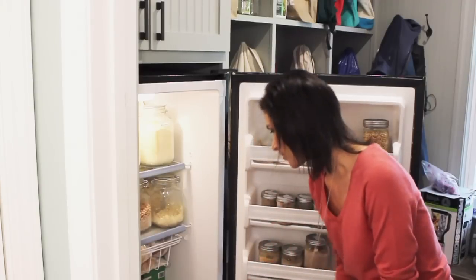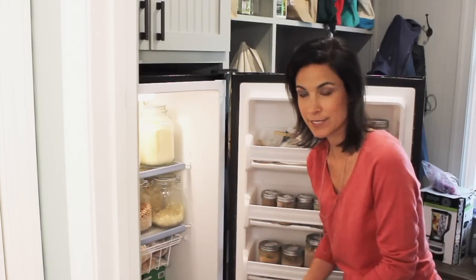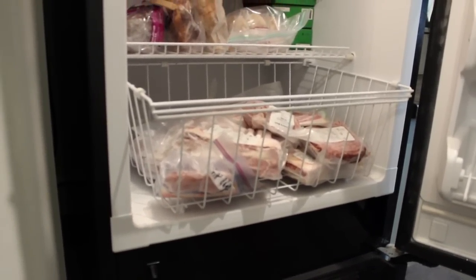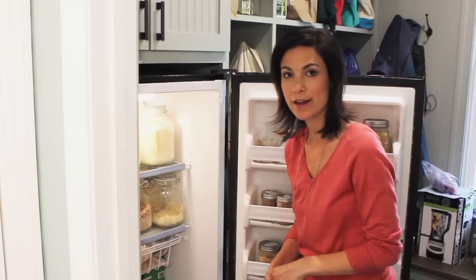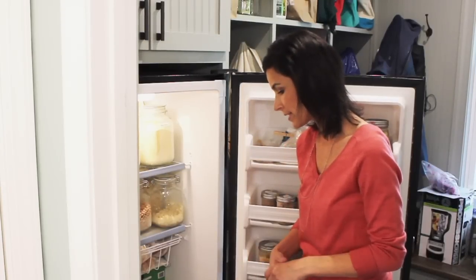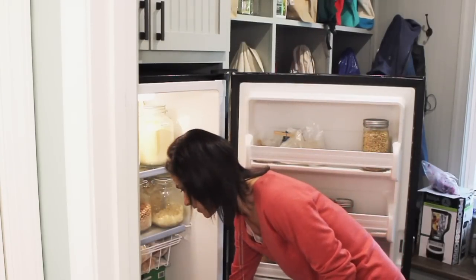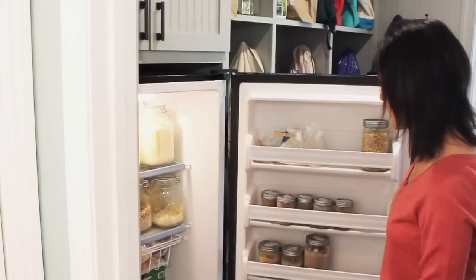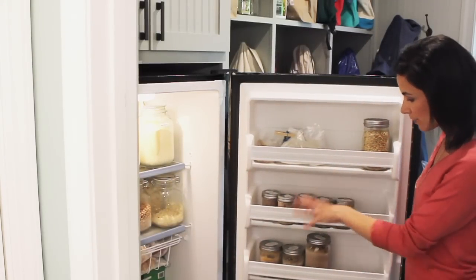Here in the bottom drawer I have that meat I was telling you about — grass-fed beef, and I'm lucky to also have a rack of lamb that I got from the farmers market, which I'm saving for a special occasion. It's getting a little low in here though — I need to stock up and get another whole chicken to put in there.